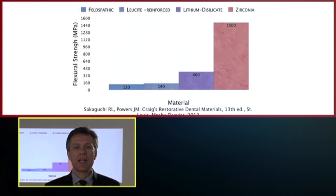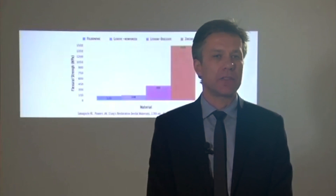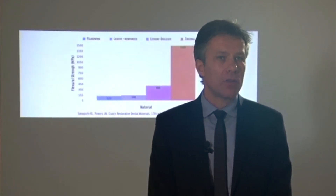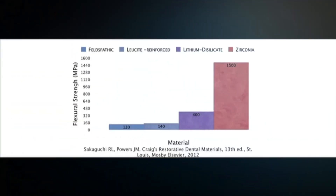If you take a look at this chart and share the load that the manufacturer and the literature describe for different materials, and you share that load between all the posterior teeth, you're going to work in a very safe band.